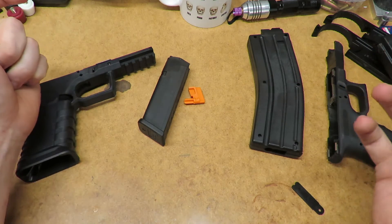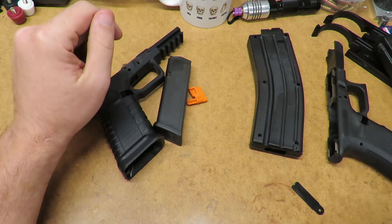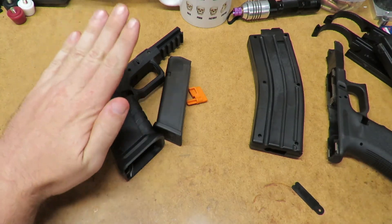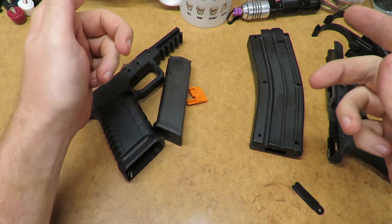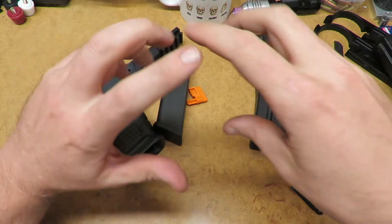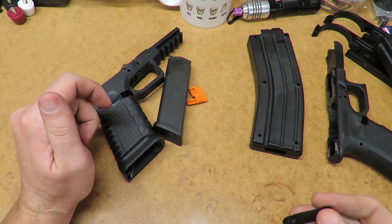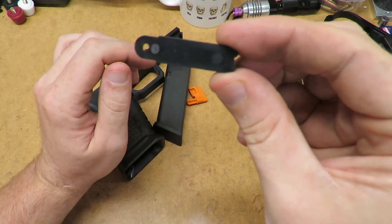When you hear about overmolded parts — like on a Hogue stock with overmolded rubber — what's happening is: first they mold a polymer inner part, then they put that part into a second mold which holds it and injects rubber around the outside. The rubber bonds to the underlayer. It's one more step but a pretty simple process.